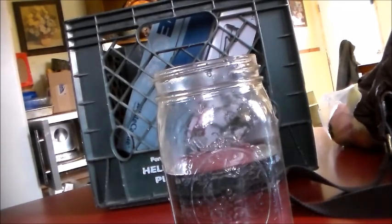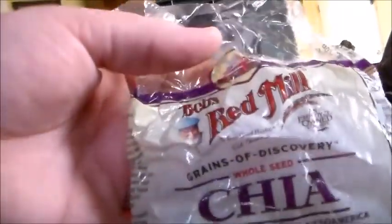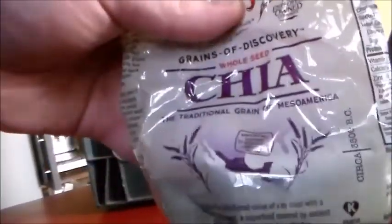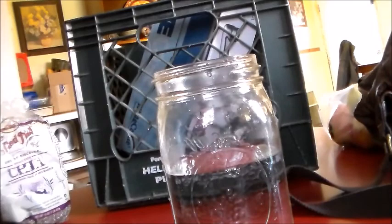Let's see where I put my bag. These are the chia seeds I bought. I found them in the cooking aisle at Meijer. It's like $10 a bag, which is way cheaper than buying those drinks that are like $5.